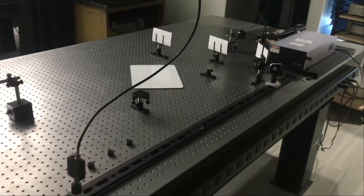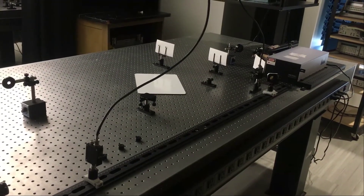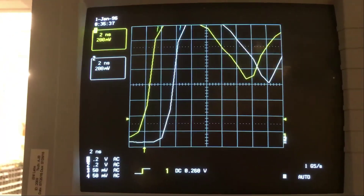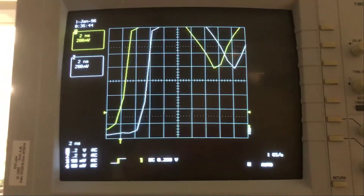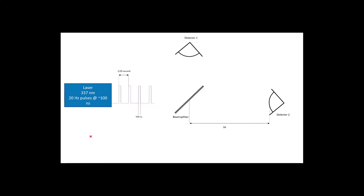We can see detector two is now about a meter or a little over a meter away. Coming back to the oscilloscope, we can see that the white trace has moved further to the right, meaning it's taking longer before it gets detected.